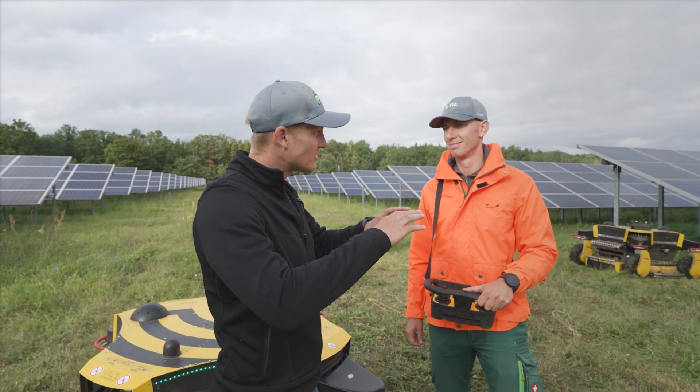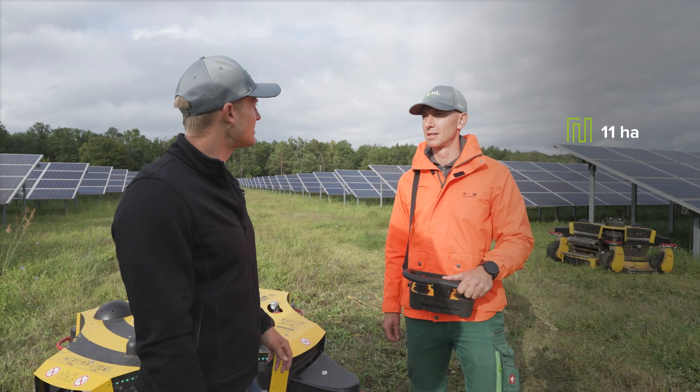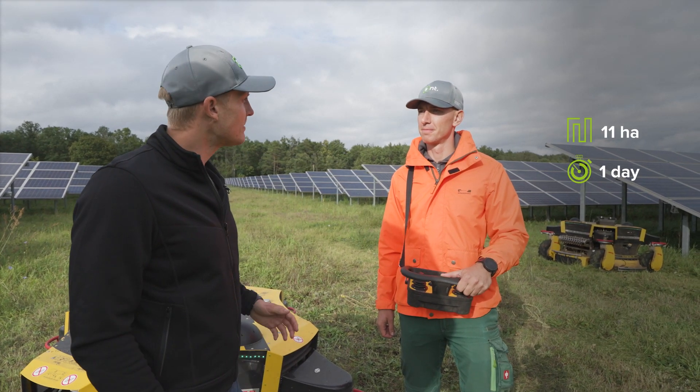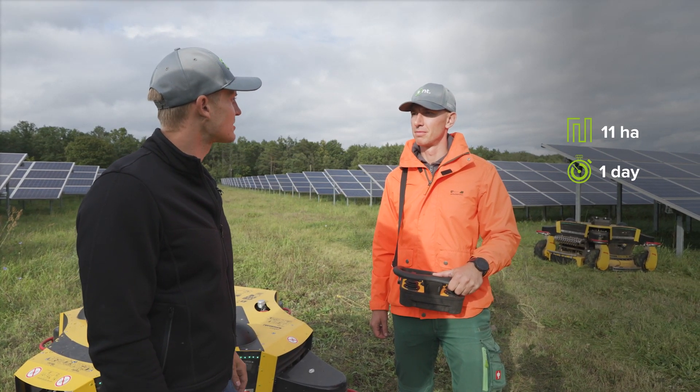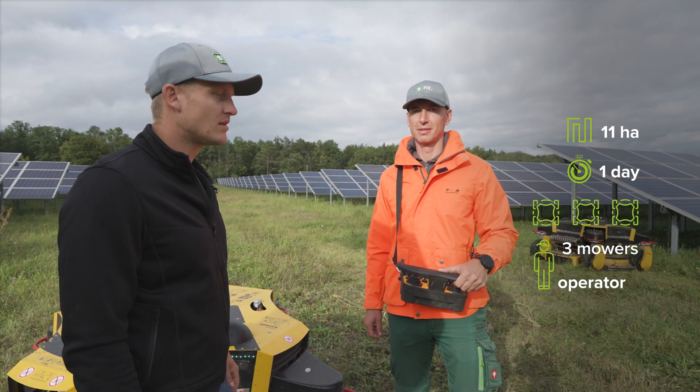Today we are at the solar field with one of our operators who has long-term experience in mowing. Hello Michael. This entire solar field has 11 hectares. Can you tell us how long does it take to cut the whole field? One day. How many machines would you need to fulfill the task? Three mowers. And how many people? Just me. Unbelievable.